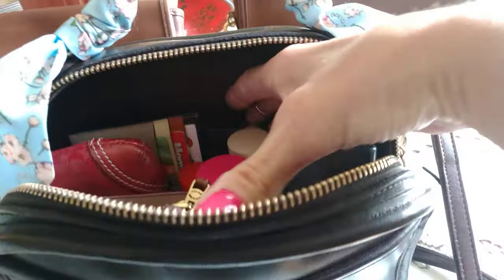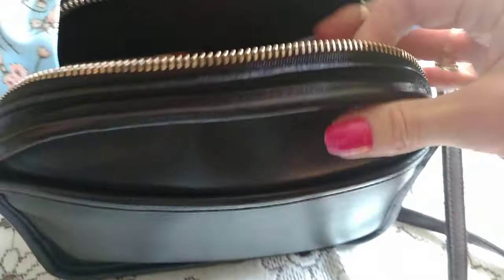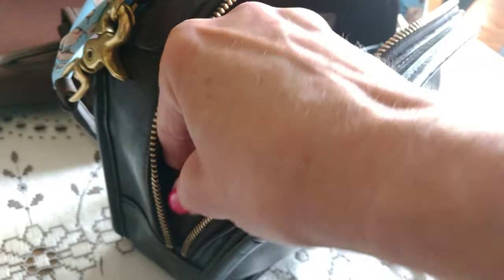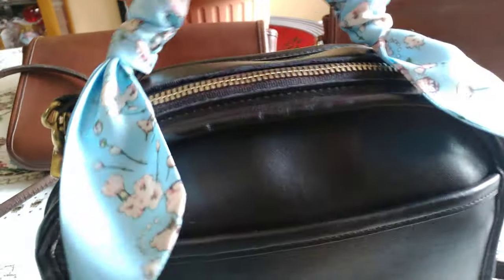This bag carries quite a bit, as you can see. It's got a slip pocket in the back and carries as much as the court bag, if not more. It zips down both sides, and there's a bit here that keeps your stuff from falling out. This is one of my all-time favorite top handles.